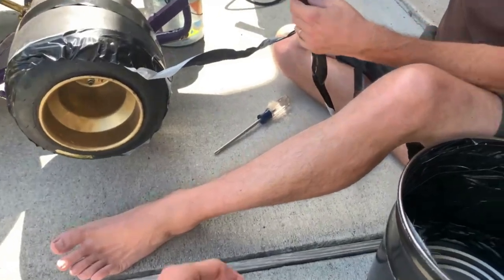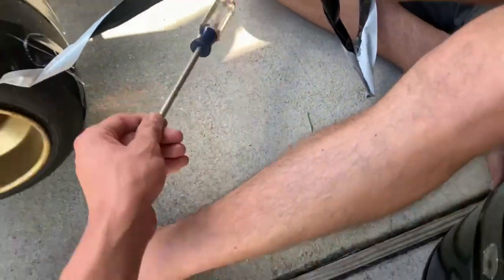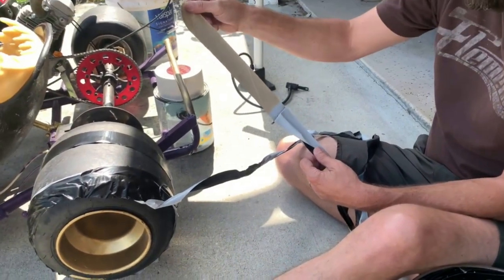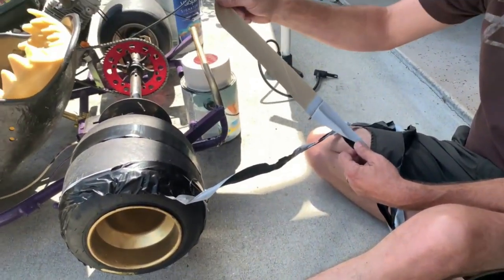I'm glad you're okay. Look at that. I'm glad I suggested we use a Phillips head and not your fingers to hold it in there, because you would have got ripped up.